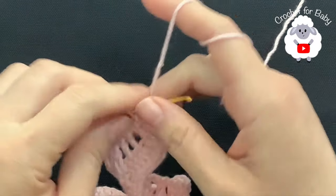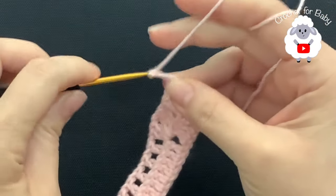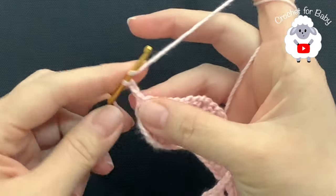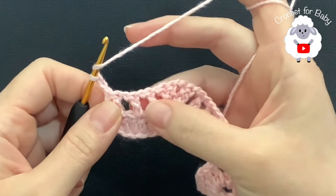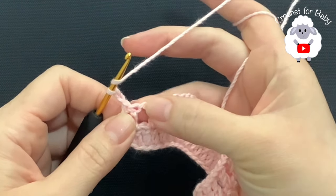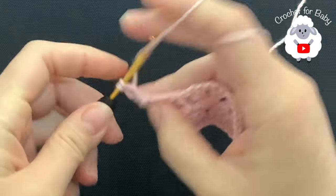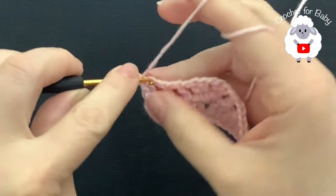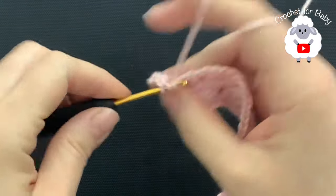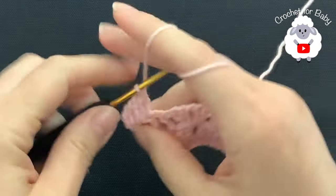Now for the third row chain two and turn. Remember the two chains never count as a stitch. For this third row we're going to make double crochets on top of the double crochets and inside the chain spaces. Beginning on top of the first double crochet make a double crochet, on top of the next a double crochet, inside the chain one space make a double crochet, and so on until I come to the first corner.